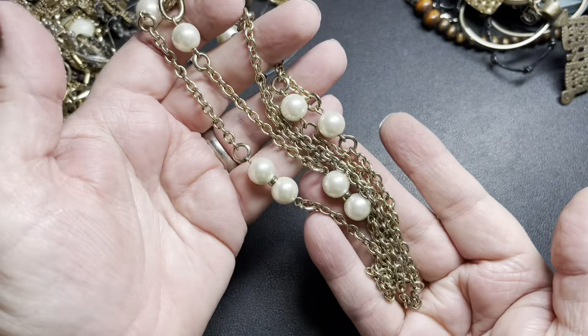Here we just have some large beads — larger on the bottom than the top. On the top they're round, on the bottom they're oblong. No name that I see, silver tone. It is 20 inches with a 3-inch extension, and I'm just going to say let's do $4 for the acrylic beads.